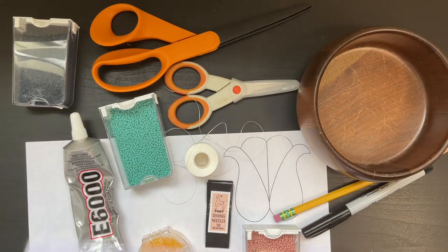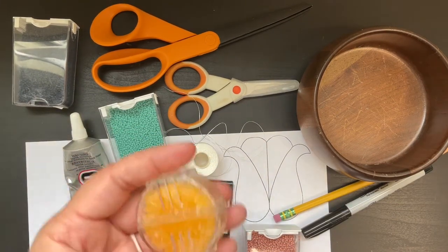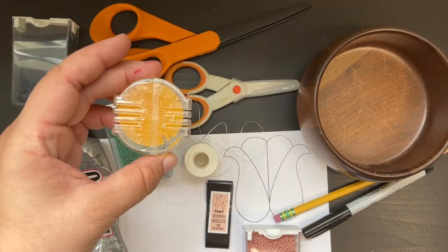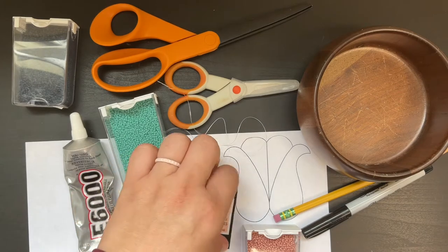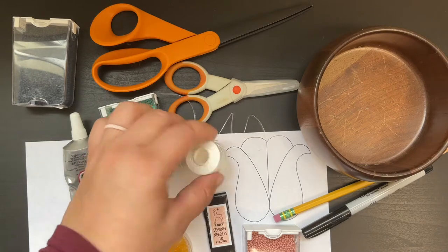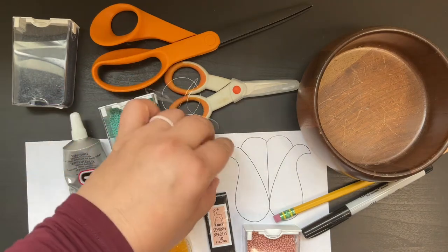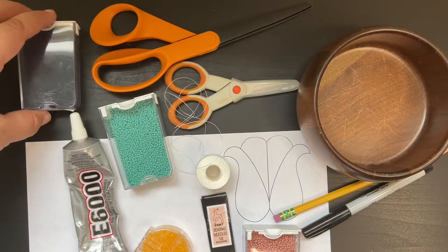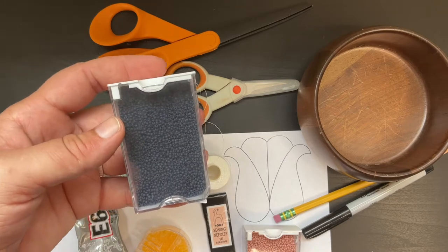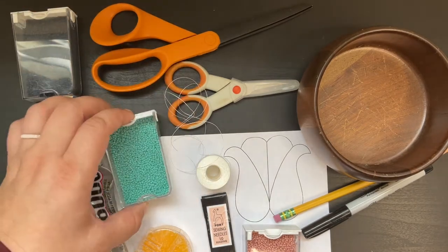For this project, you will need stiffened white felt, beeswax which is available in a block or you can purchase it in this holder that makes it really easy to wax your thread, two size 10 beading needles, nymo thread in size D, and three different colors of size 11-0 seed beads. These are also called size 11 and I've got them in navy blue, turquoise, and cheyenne pink.